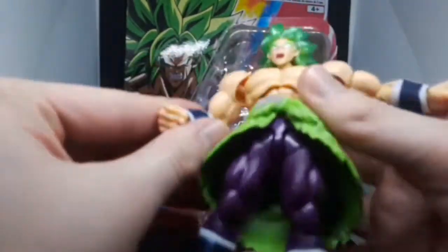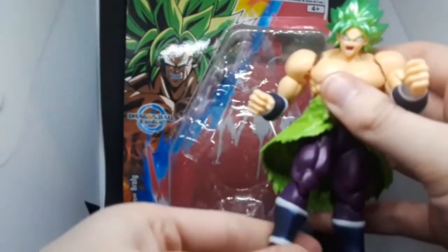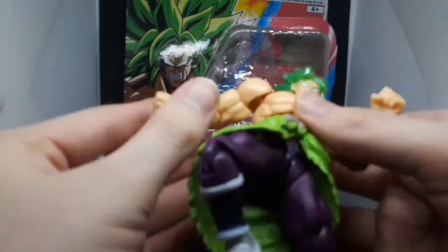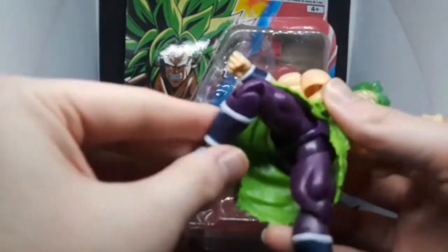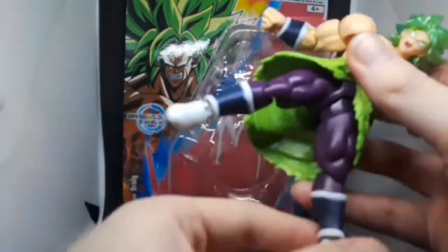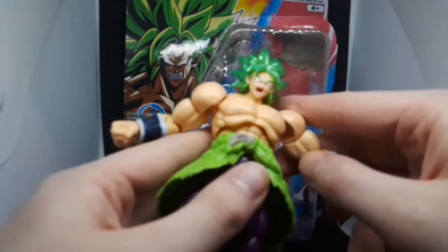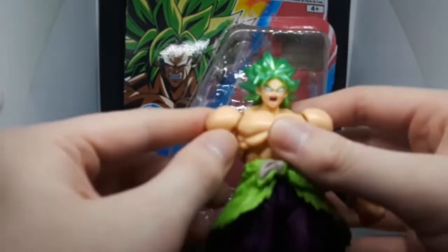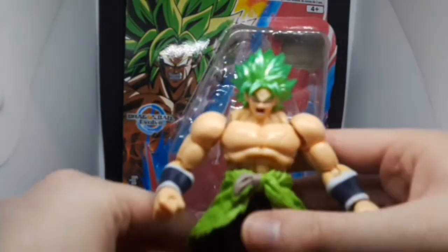I don't have Vegeta yet. If I ever find him at some store — I found this one at Target, it's kind of cheap-ish. At Target there was no Goku or Vegeta available, only this one. So if you enjoyed my review, please like, comment, and subscribe for more videos like this. Take care, and I will see you all in the next review.